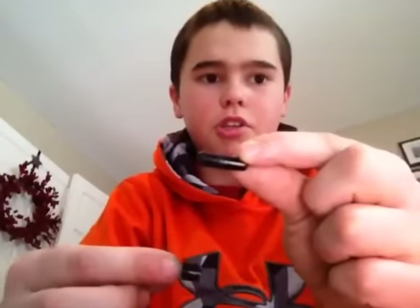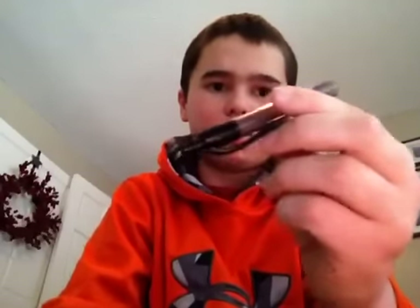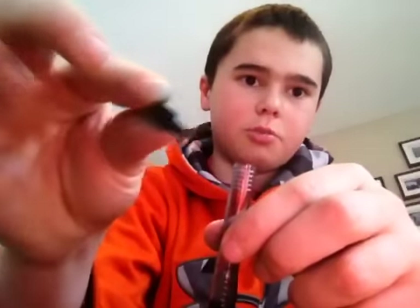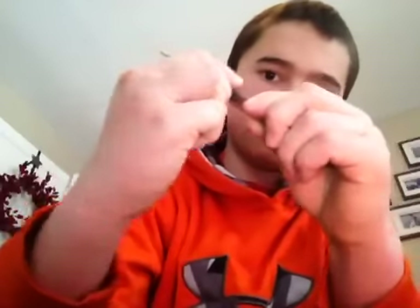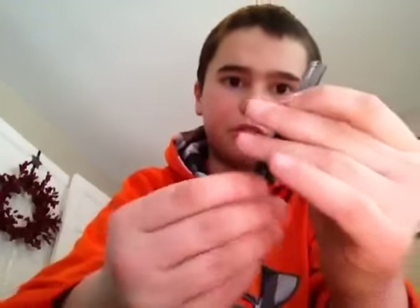Now what you want to do is take this piece and put it in the back — the pushpin thing. So that's back there, all the way back. And you want to take the spring and put the spring in there. And then this piece, nub first. Then you want to take the back of your pen and push it in so you hear a little click sound. That means it's ready to fire.